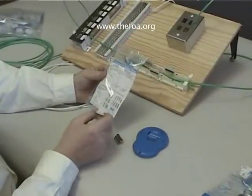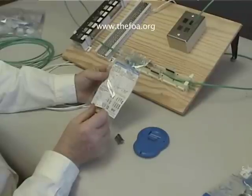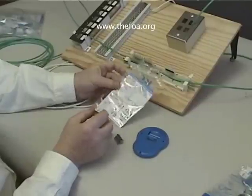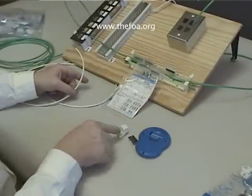Generally, Category 3 jacks follow the exact same color code — they're simply straight-through wired. We will not find that to be the case with Category 5, as you'll see later. So let's set our color code up so we can see it and set our jack aside.